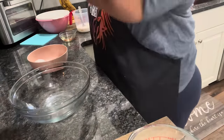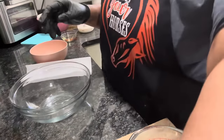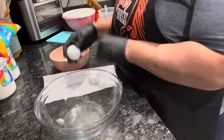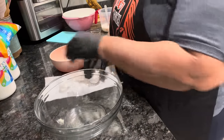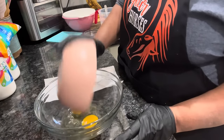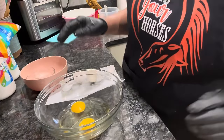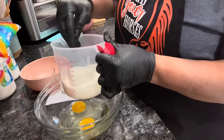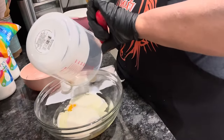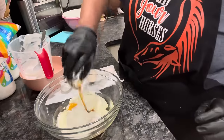We're going to take our eggs. I don't want any bad eggs. We're going to take our eggs — just like that. Take your oil, let's take this buttermilk, and our vanilla extract.